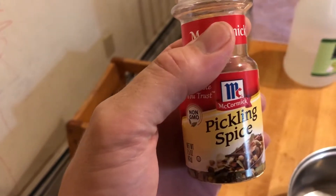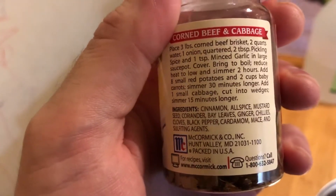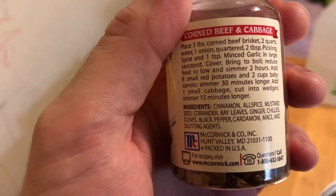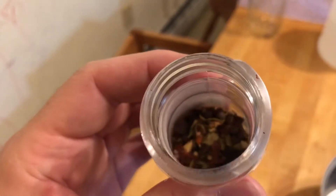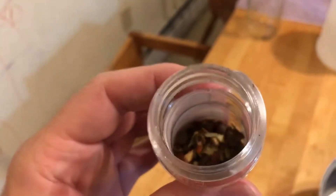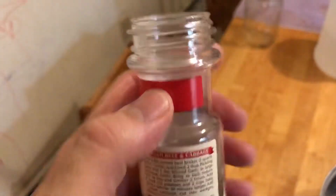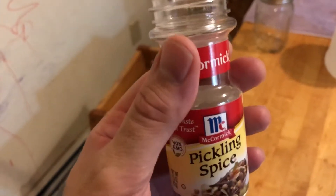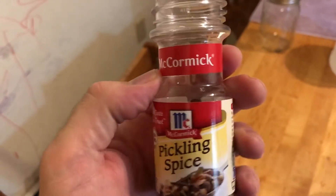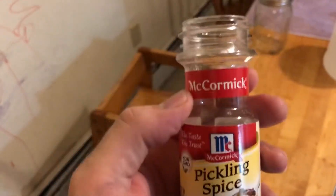This is called Pickling Spice — you can find it at any grocery store. The ingredients are cinnamon, allspice, mustard seed, coriander, bay leaves, ginger, chilies, cloves, black pepper, cardamom, mace, and sulfite agents. I want to single this out because the smell of this stuff is basically like walking into Santa's workshop. It is the most delicious smell you can ever imagine. If you get a chance, take a sniff of it just for the sheer joy of it. It smells like cinnamon — like Christmas. It doesn't smell like pickles, that's for sure. Pickling spice is really the only thing it's used for, as far as I know.